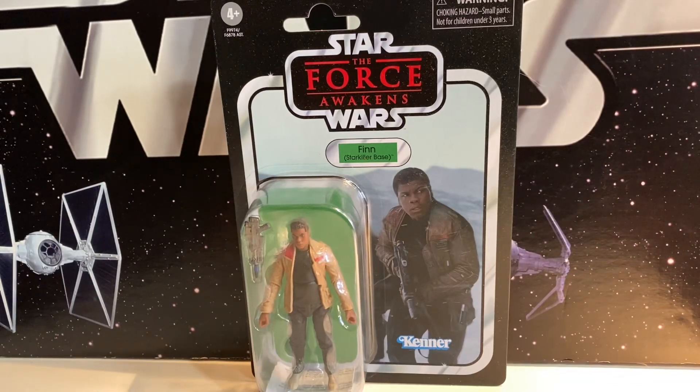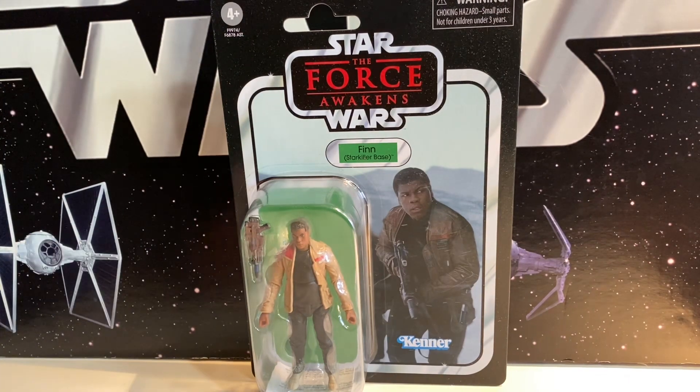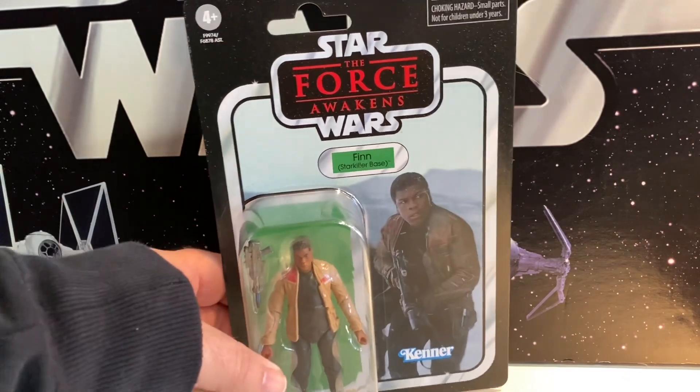We have another TVC release to look at, and this time it is Finn Starkiller Base. The base of this figure was the Black Series Finn put out back when they did 3¾ inch Black Series. They were Walmart exclusives — it was late 2015, early 2016. And they had these fully articulated figures, and Finn was one of those.